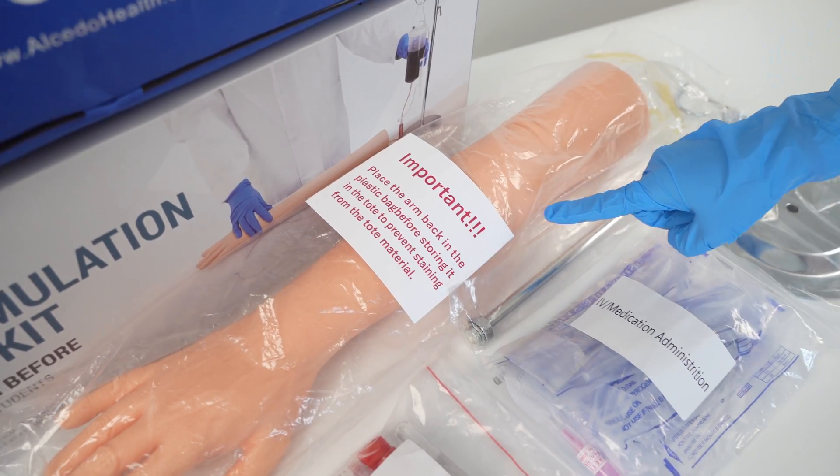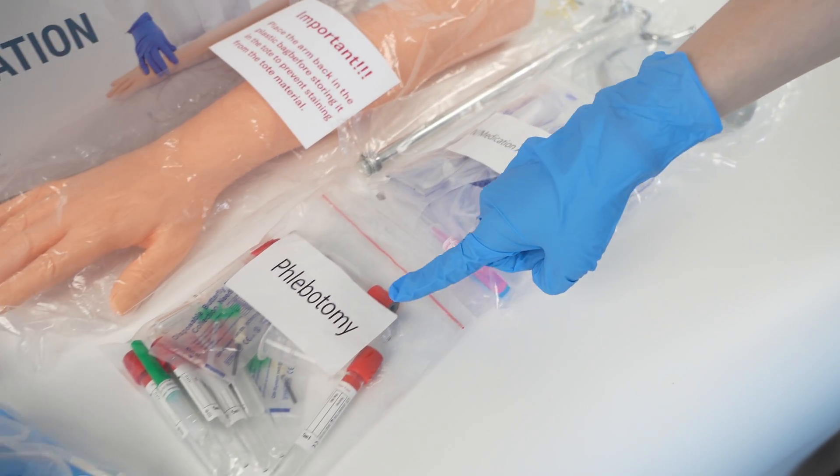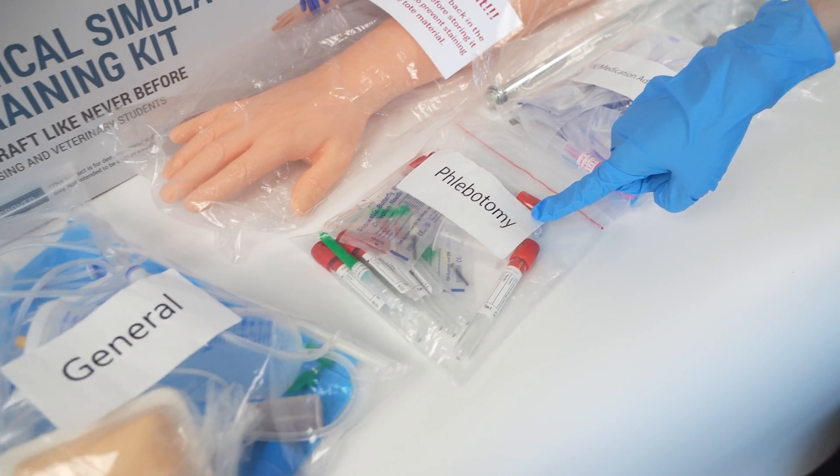The IV Simulation Arm, IV Medication Administration Pack, Phlebotomy Pack, and General Pack.